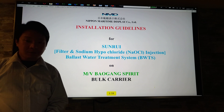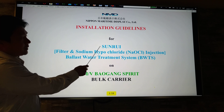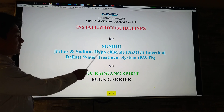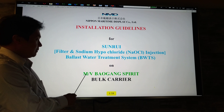Good afternoon. For today we're going to introduce our installation guidelines for the ballast water treatment system using Sandroy. We're going to use the filter and sodium hypochlorite.